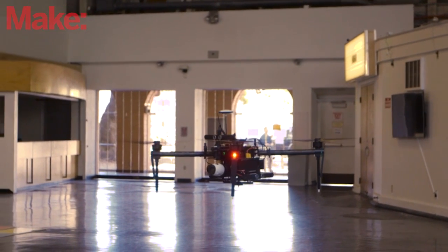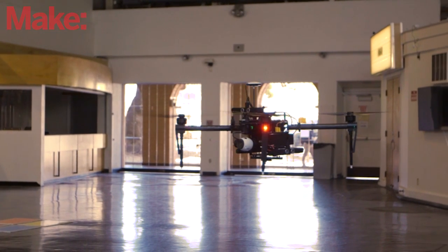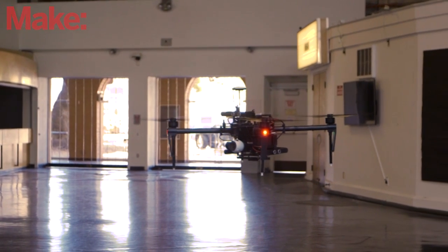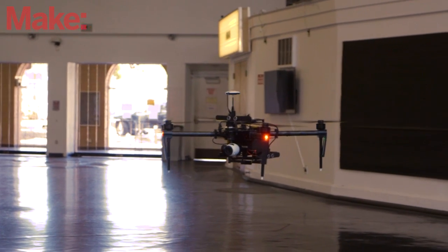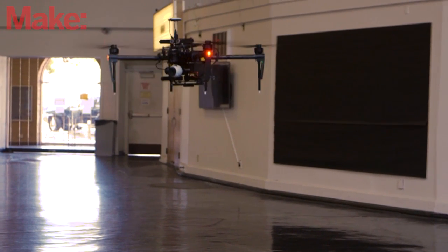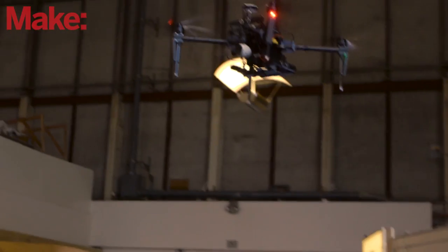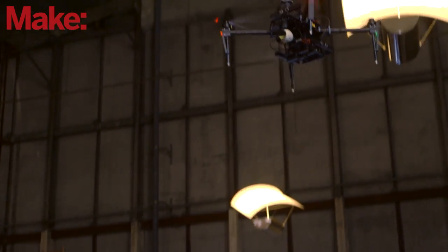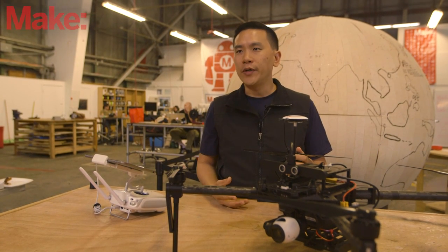We've had a ton of people who are interested. It's available now — we have started shipments and our first customers are receiving them. One of the complicated parts about how we're distributing the M100 is that we are going through our traditional dealer network. You can buy one, assemble it, fly it, and attach things like other cameras using our existing infrastructure.